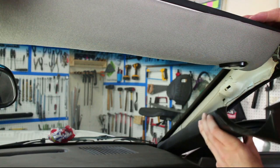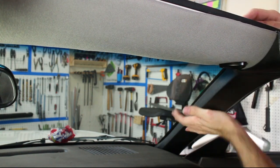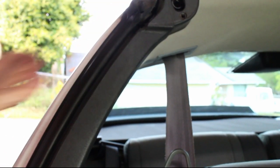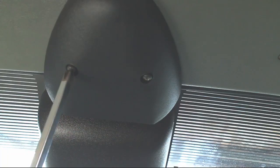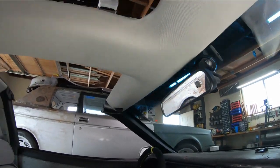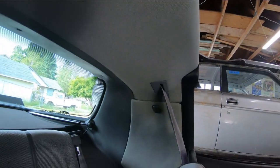Reinstall the A-pillar and snail panel trim. Plug in the third brake light and reinstall the following plastics. This headliner turned out okay — it has a few blemishes and I messed up in a few spots, but I overall like the texture and look of this new fabric.